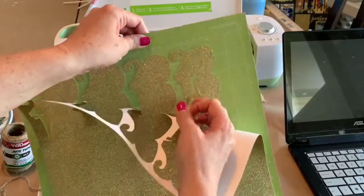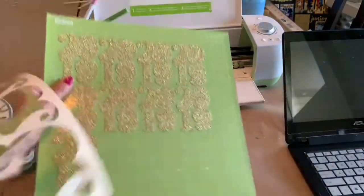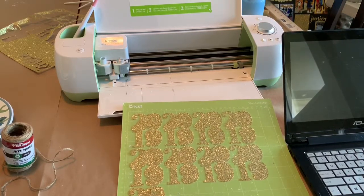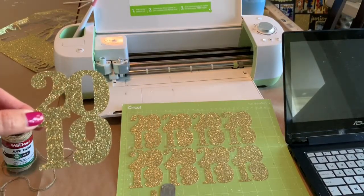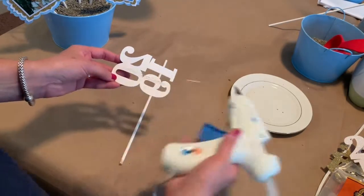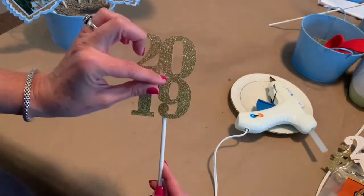I also need to make my year — the 2019 graduation year cutouts that I'm going to glue onto a stick to put into this graduation centerpiece. I'm just using my Cricut machine. I found a 2019 template that was in the Cricut Design Studio — it was not a free template, but it was only about a dollar ninety-nine. I'm using it for so many different things for this graduation party that it was a pretty small investment. Once my 2019 cutouts were done, I just needed to get those glued onto my dowel rods. I found the best spot that would cover the stick, and I just put that graduation year right on one of my dowel rods, just like I did with my pom-poms and my photo frames.